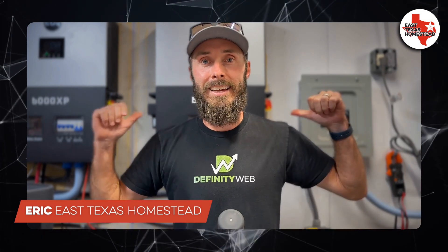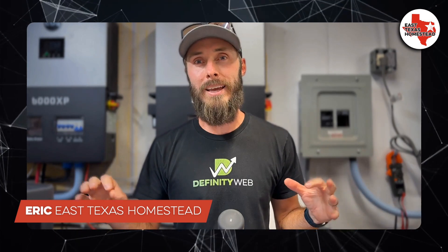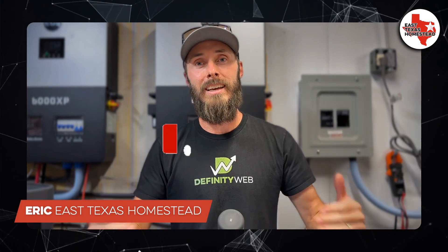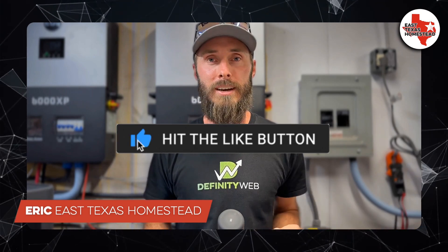I'm Eric with East Texas Homestead, and I'm out here in the shop. I've been working on some really cool product reviews and some great solar off-grid stuff. If you're into that sort of thing, stick around, subscribe, like, leave a comment — all of the good stuff.